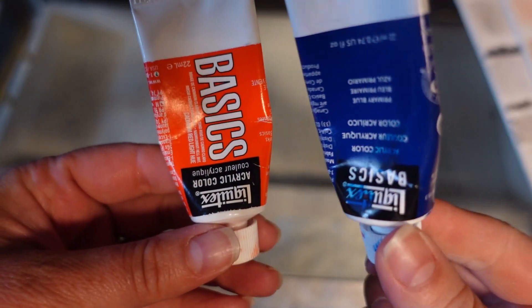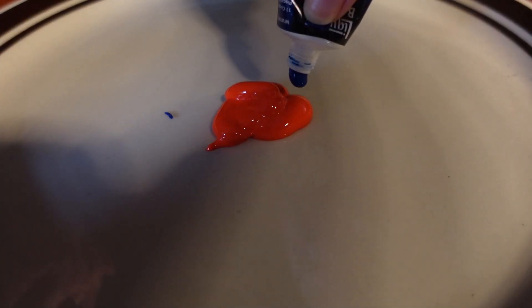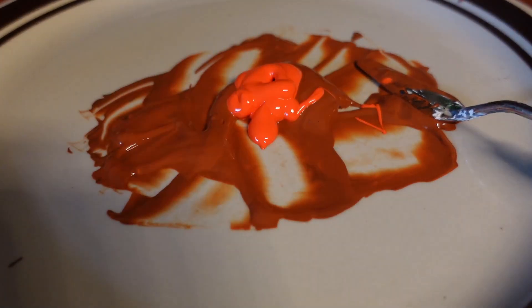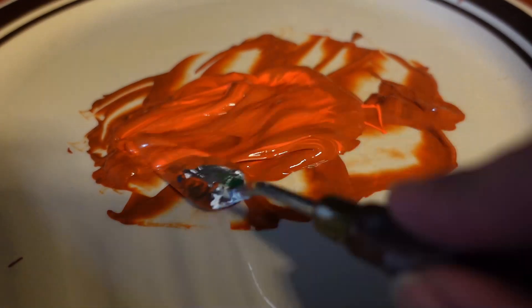I liked the gold and I wanted that to be showing through in some areas, so I decided to paint the whole thing orange at first. I had a very vibrant orange and I wanted to bring that down into kind of a pumpkin tone, so I found primary color blue and started to slowly mix that in with the orange. What that did was tone down all that vibrancy and made it a bit more warm and subtle.